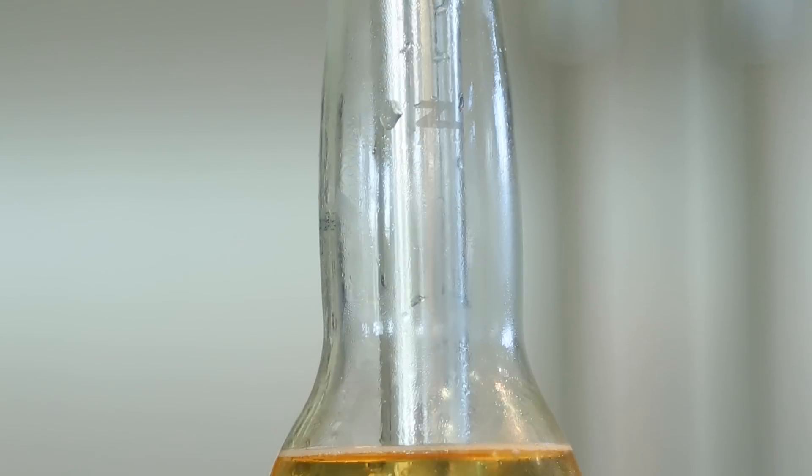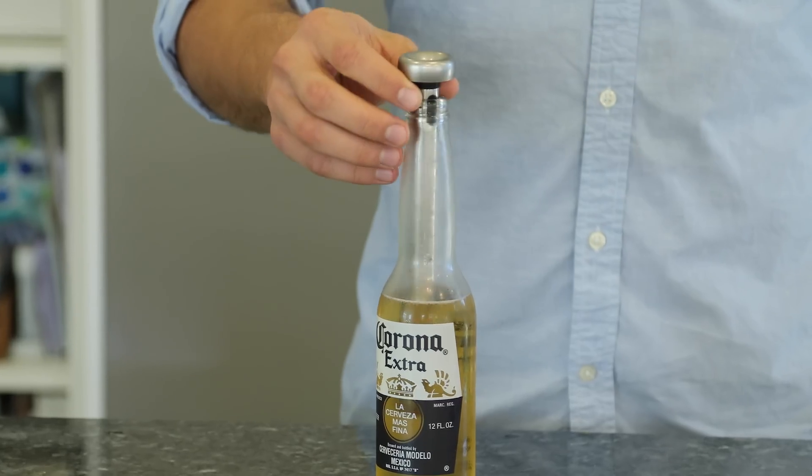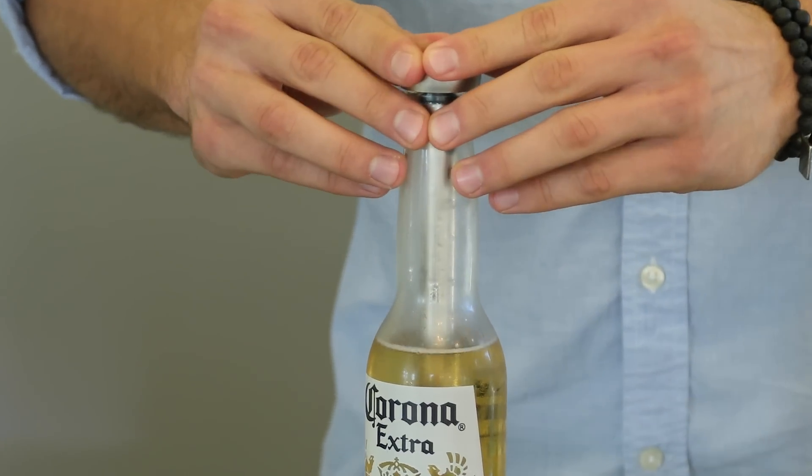Introducing the Xi'an Lee Beer Chiller Stick. It keeps beers cold from the first sip to the last. The Beer Chiller Stick is a unique product that allows you to chill your beer bottle simply by inserting it into the bottle.